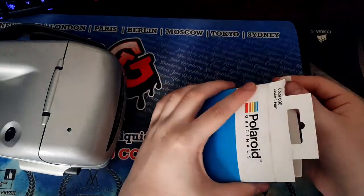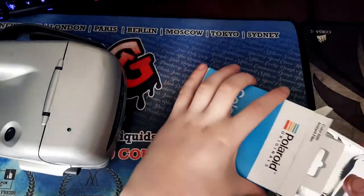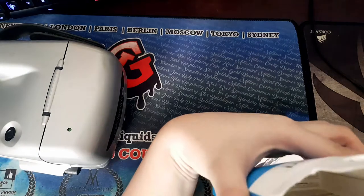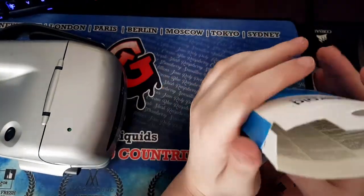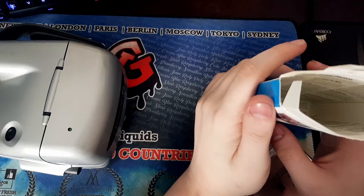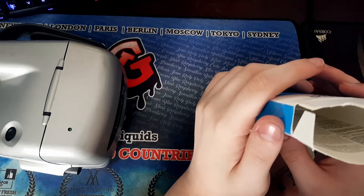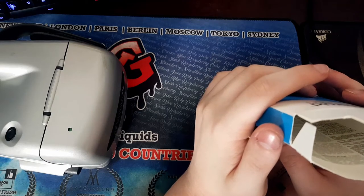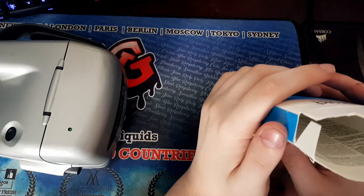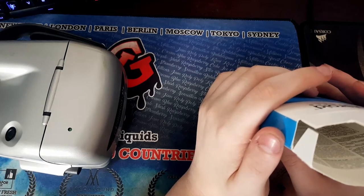Oh — there we go. What the hell? There are instructions inside the box. Maybe I did open it up wrong. Before use: the fridge is the Polaroid's best friend. Temperatures affect how the Polaroid film works, especially prior to use. Ensure your film is in perfect shape for shooting by storing in the fridge, not the freezer, and allowing it to reach room temperature.